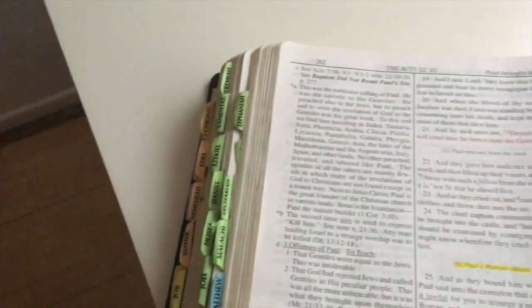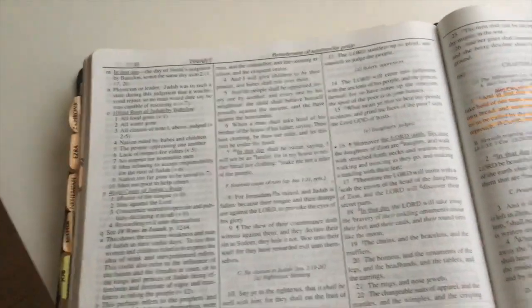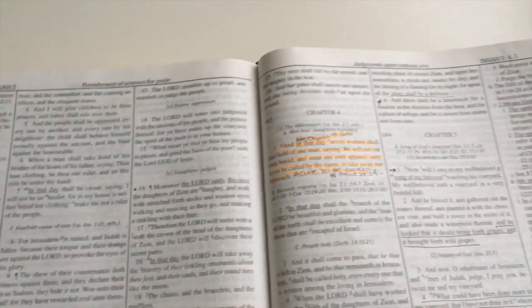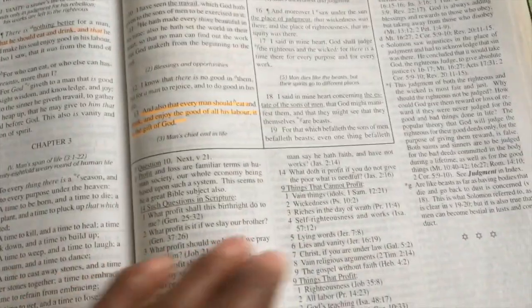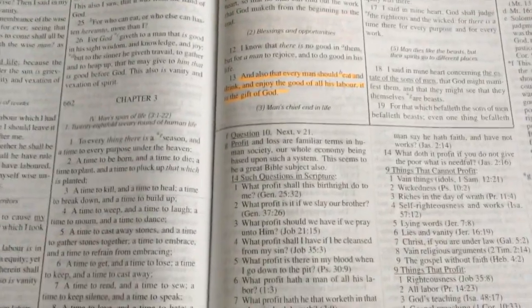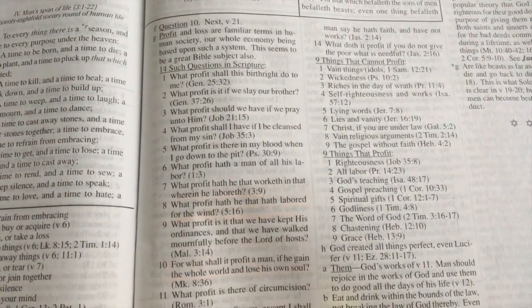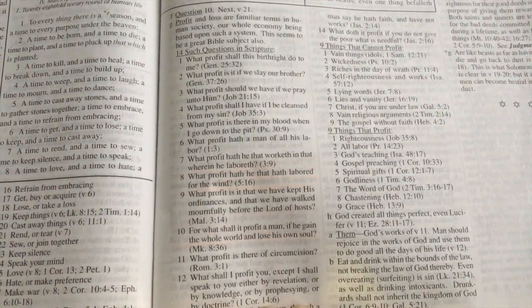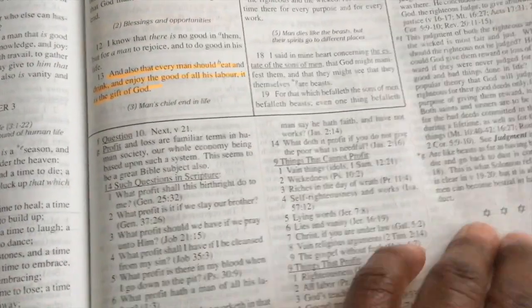So if you want to study the tabernacle, you have a layout there. I hope you enjoyed my brief overview of the Dake's Bible. I know some of you were asking me to give a review on it, and I'm sure you can understand why I love it so much because of the in-depth commentary that each chapter is given, and also the meaning of words.